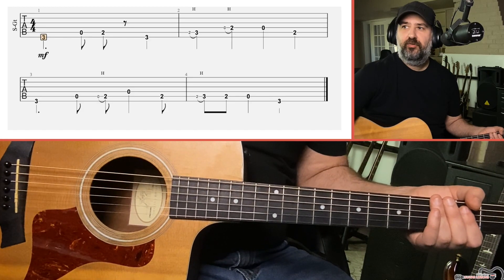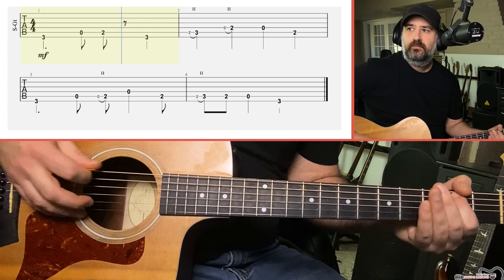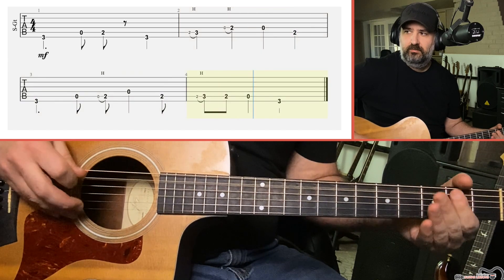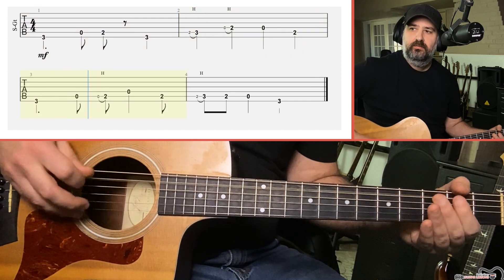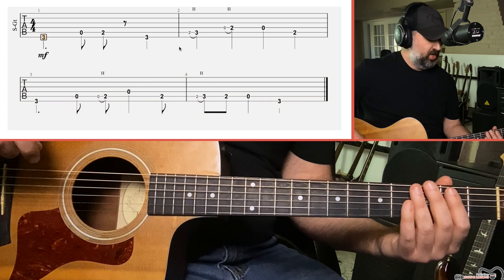Let me go ahead and demonstrate the riff. All right, so let's break that down.